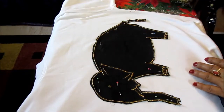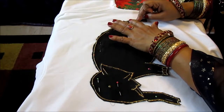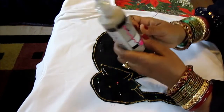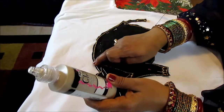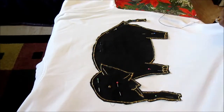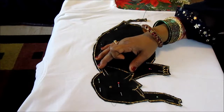Once it is secured in place properly, take your needle and thread and stitch it all around. After you stitch it, you will use the Glitter Dimensional Fabric Paint on the sides all around to seal it. Before you use this paint, go underneath the t-shirt, put a cardboard in between, and then stitch it. I'm going to show you a little bit of the stitch.